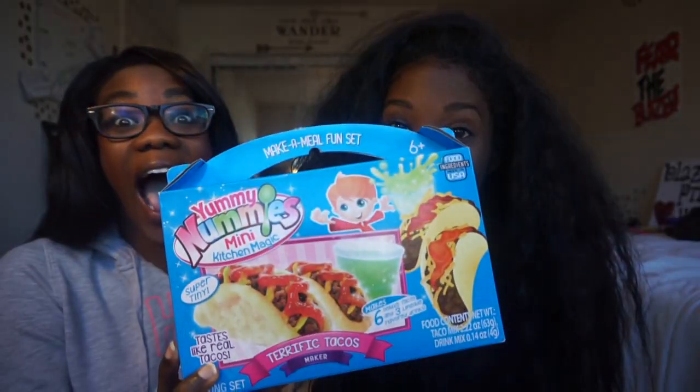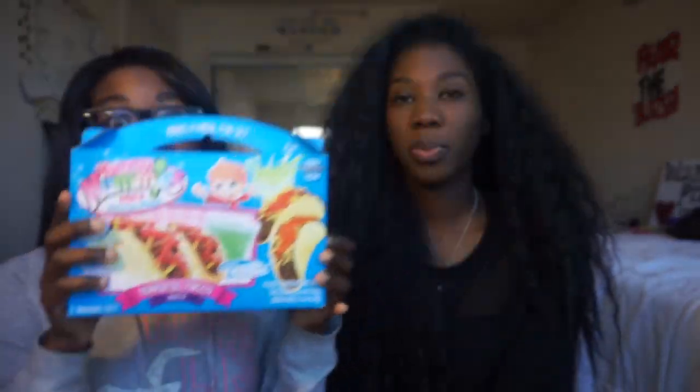Hey guys, here's my sister — she wants to do this video of Yummy Nummies. I'm scared because I think it's gonna taste nasty and doughy, but she really wants to do it. We're gonna do the terrific tacos. I wonder what's in the terrific taco Yummy Nummies box. Hey you guys, guess what — it's Taco Tuesday!